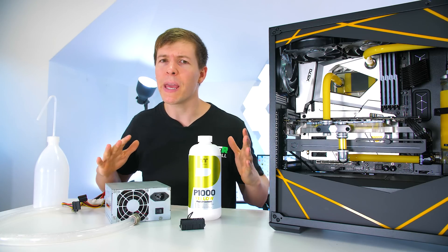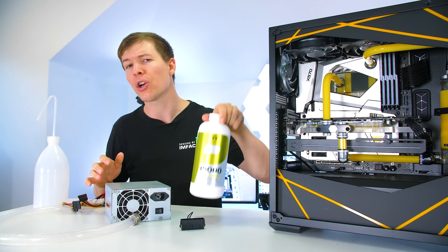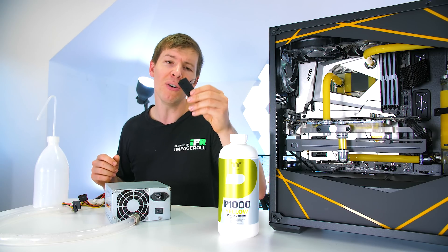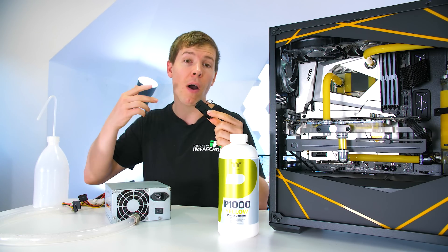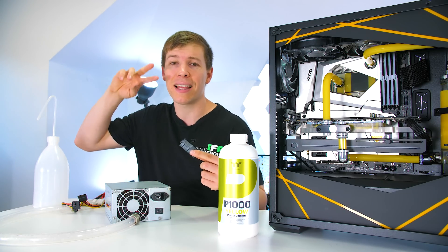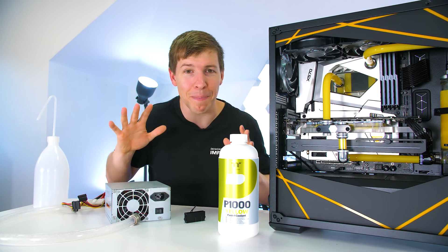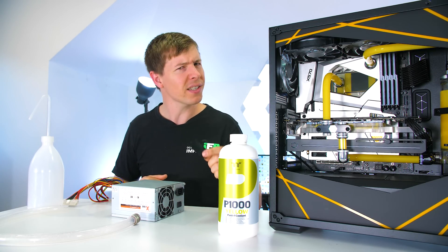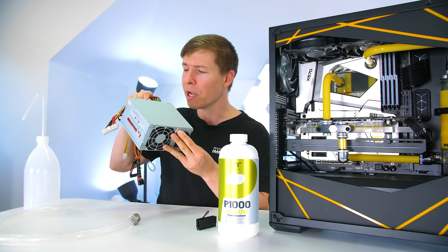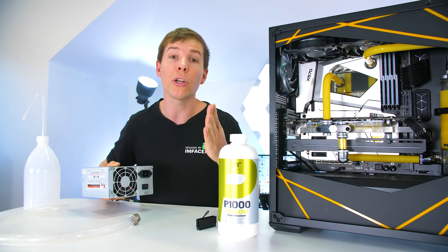Before we begin, we need a few things to get us started. The easiest way to go about this is get your original fill bottle or a spare fill bottle — something that can contain the liquid. We also need this little 24-pin jumper. The reason for having this is that we can provide power to the power supply, get it kicked up and started, giving power to the pump on the reservoir to get the liquid flowing — without actually providing power to the rest of the components. If you have one of these 24-pin splitters, you don't necessarily need another power supply. I just happen to have grandad's power supply, so we're going to use this so I don't have to unplug all of my cables.